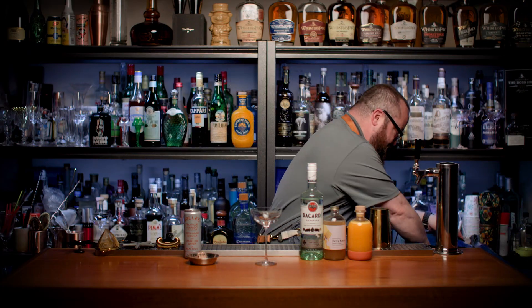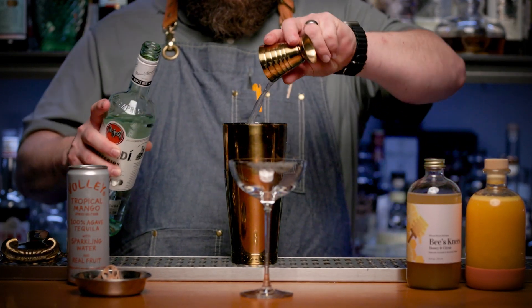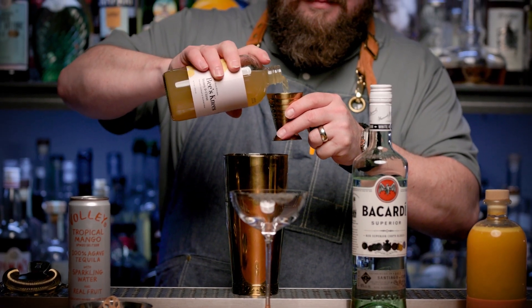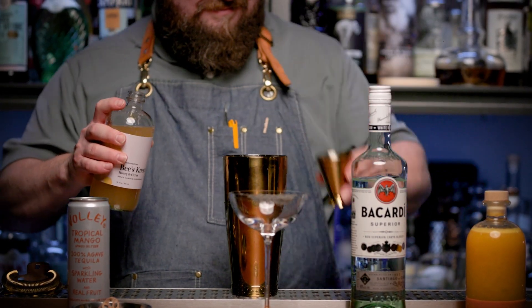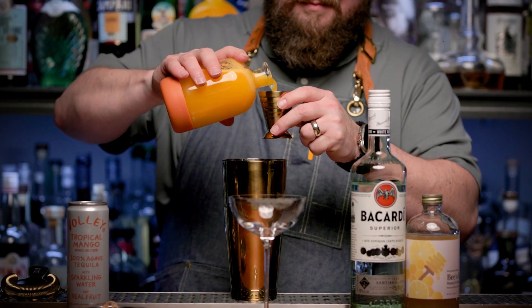Next, we're gonna put a little bit of ice in our shaker and add 1.75 ounces of your rum. We have one ounce of our honey citrus syrup and one ounce of that fresh, pressed orange juice.